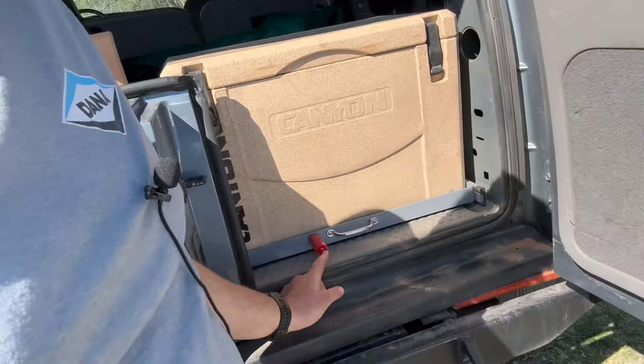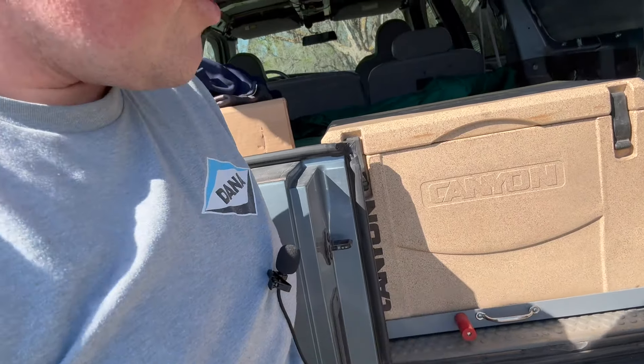One thing I added to the back that I really liked: I've got this little brake here for the fridge so it doesn't slide back and forth. That works really well. I still need to tie the fridge down into the space that it is, but other than that it worked really well.